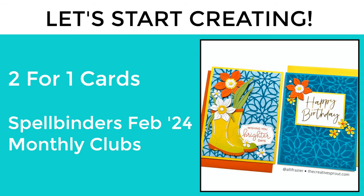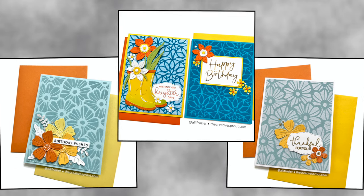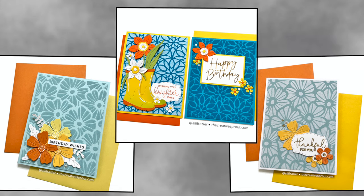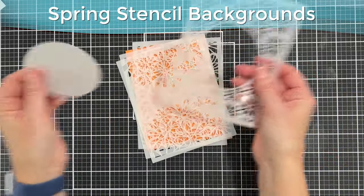Hey everyone, it's Allison. Welcome to my YouTube channel and another fun video. Today we're going to be making two-for-one cards using some stencils from the Spellbinders February 2024 stencil of the month club and a really fun product. I made two sets of cards, they're both two-for-ones, and I think we're really gonna have a lot of fun with this one.